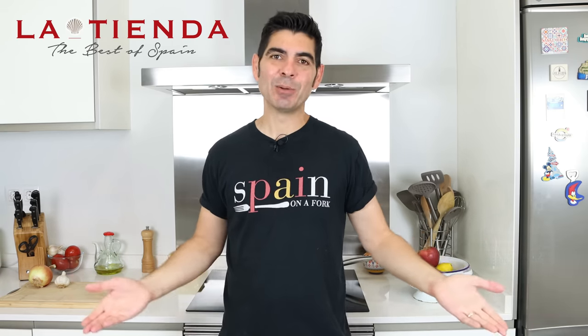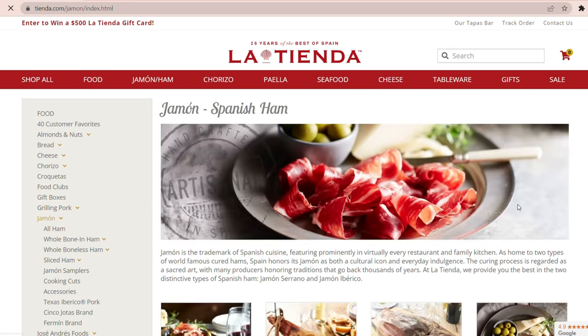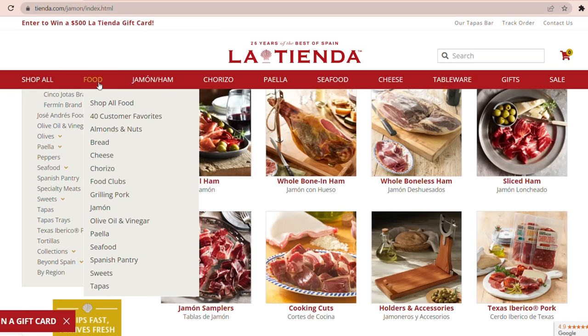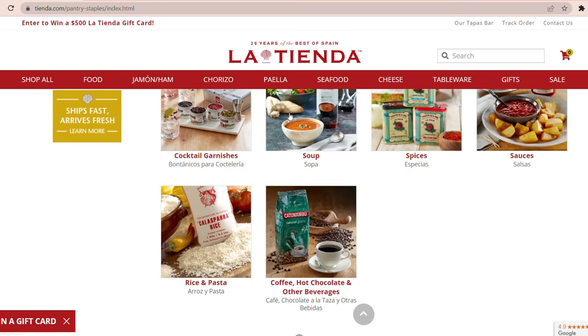La Tienda is an online superstore that focuses on selling all things Spain for your home and kitchen, and they've been around since 1996. They have the biggest selection of artisan Spanish ingredients like Queso Manchego, the famous Jamón Serrano and Jamón Ibérico, Marcona almonds, olives, beautiful canned seafood from Spain, and all the spices you need to make all your favorite Spanish recipes.